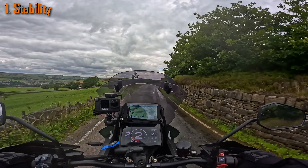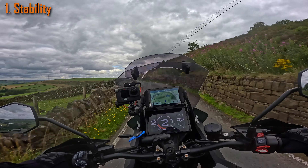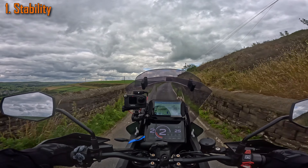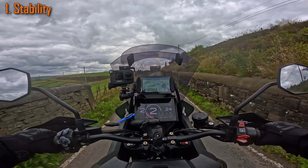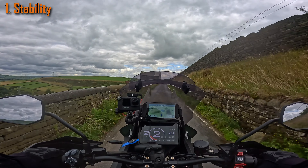The death wobbles — that's the worst thing. It's a stability and geometry issue with the bike that needs looking at further. So you just have to be careful when you're fully laden up. Make sure you have it on sport suspension so it keeps it hard and firm, and then you shouldn't have an issue.